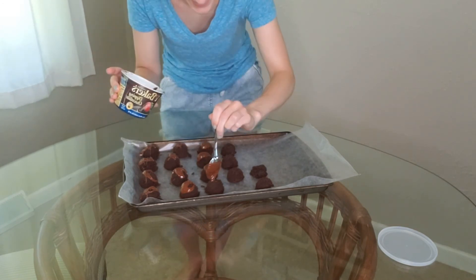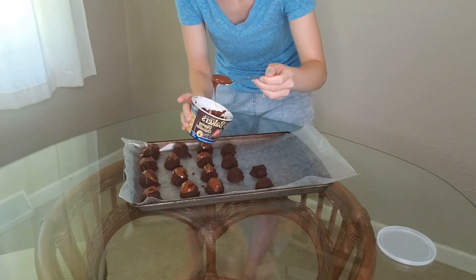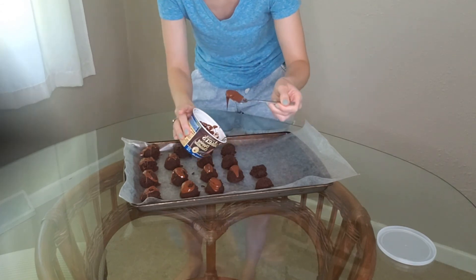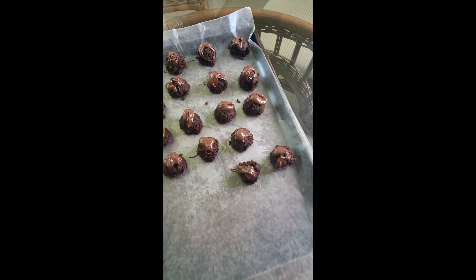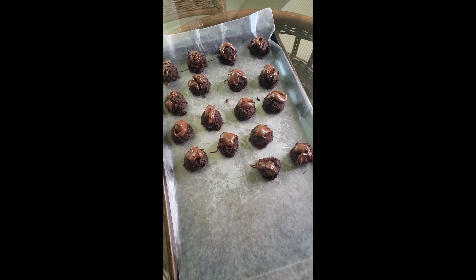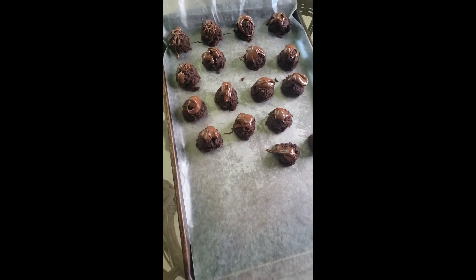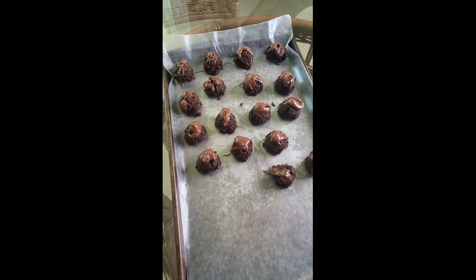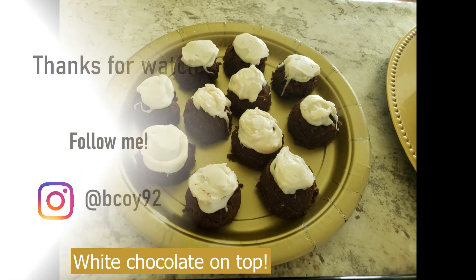Let me know in the comments if you try this recipe or if you have any other really good recipes for little treats like this that you want me to try. This is what they look like all done — just a little dollop of chocolate on top. You could also add sprinkles, little pearls, or any cake topping you want. I'm going to put them in the fridge for a few minutes so the chocolate on top hardens, and then they're ready to eat.